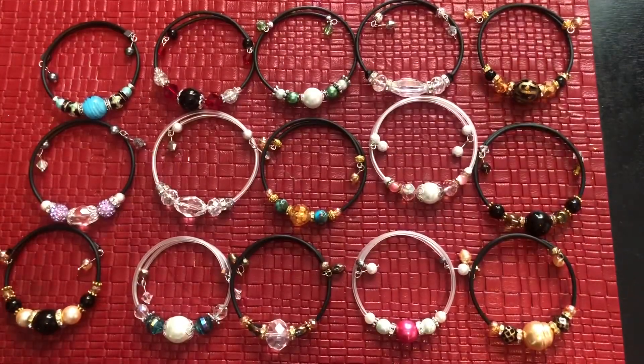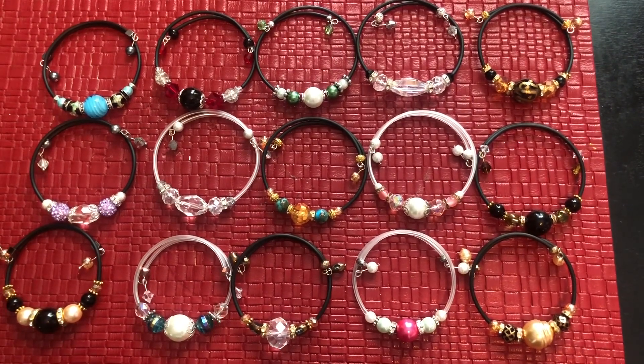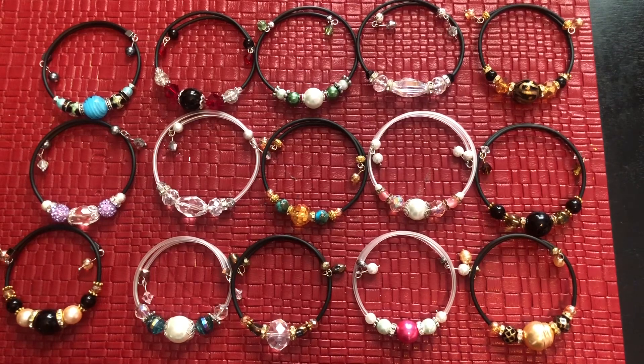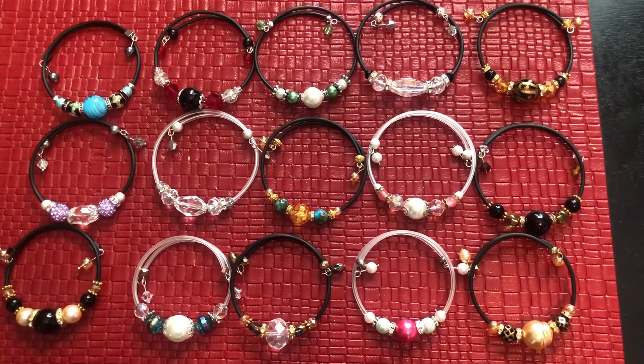Hi everyone, Marianne from MC Beaters! I wanted to show you that I am now addicted to making memory bracelets. I watched a tutorial with Serenity Creations and now I'm completely addicted — I made five yesterday and today I made ten more.